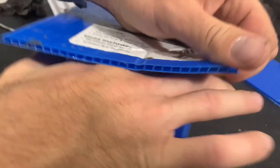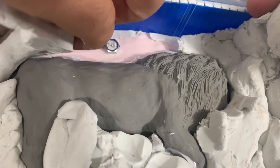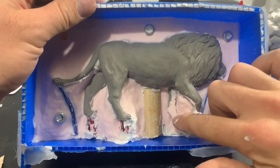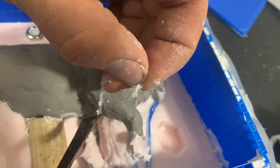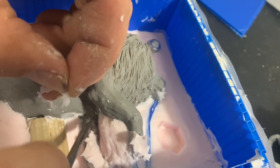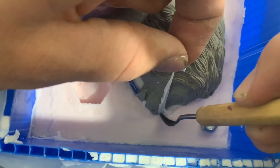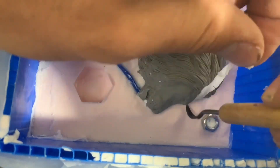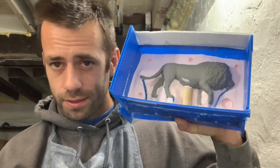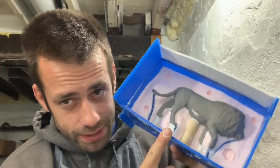It looks pretty good, but there are these little stringers, so I got to go through and cut all those off before I pour the next layer. I got it cleaned up and we're going to pour the other side, but I built up the sidewalls because it might be a little too thin and when I put it in the vacuum chamber it's going to expand a lot. So hopefully the sidewalls will contain everything.